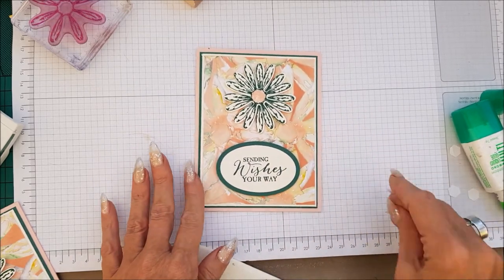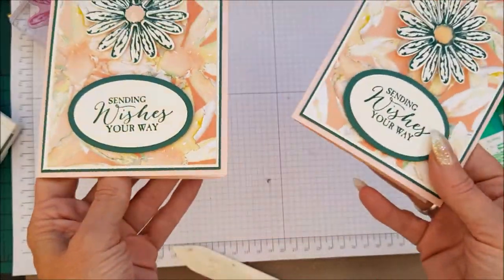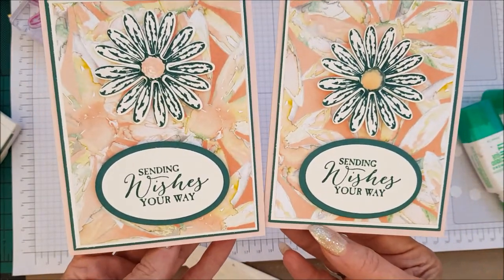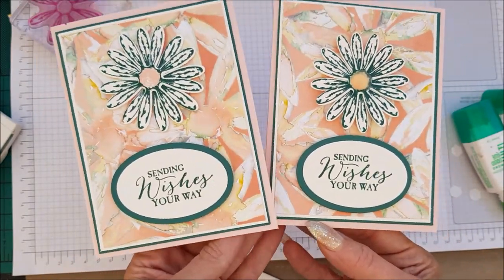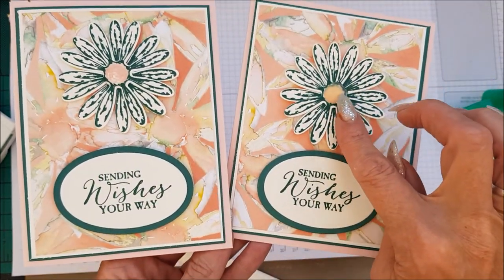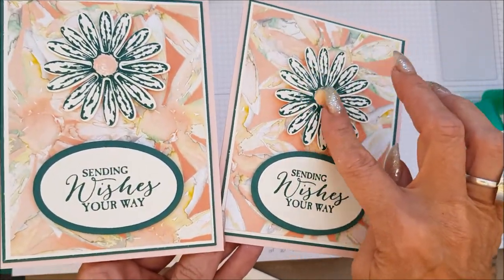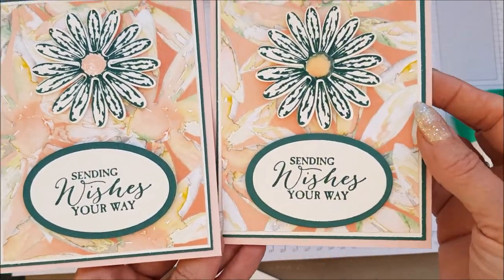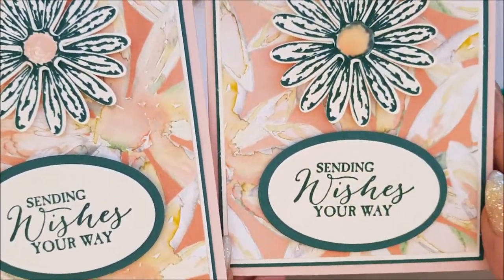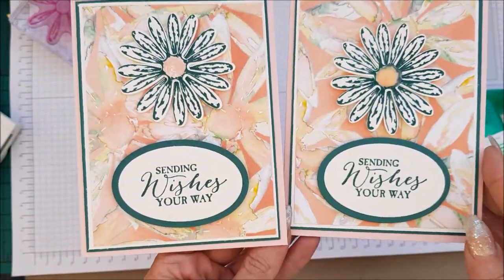I'm going to pop that there. And there is your very quick case card class in the Daisy Delight series. Look at that — that's just gorgeous! Now you might notice that one looks a bit different to that one. I did try and use some glossy accents on it last night to see if I could make a nice centerpiece, but my glossy accents is quite old and I don't think it worked very well. It looks nice, but it's not glossy, so that's probably why it looks different.